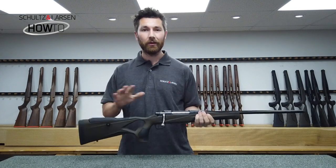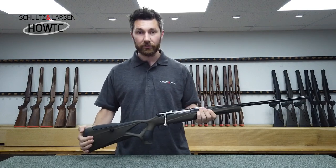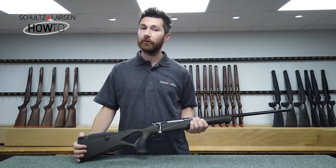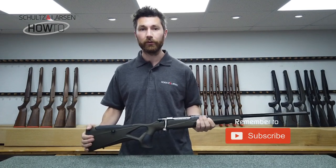So that's a few reasons if you're making the decision between the Walnut and the Synthetic — but this is a great addition to the Schultz and Larson family. If you've got any questions please leave them in the comments box below, and if you've enjoyed the video please hit the like and subscribe button. Thanks for watching, we'll see you again soon.